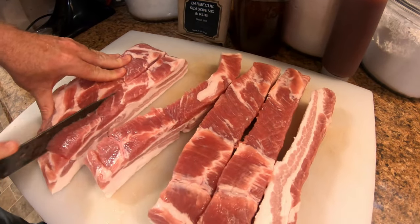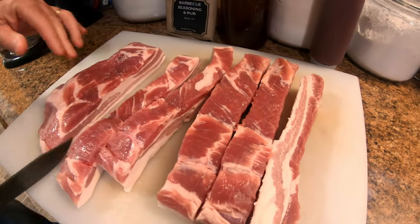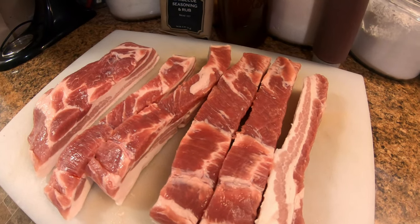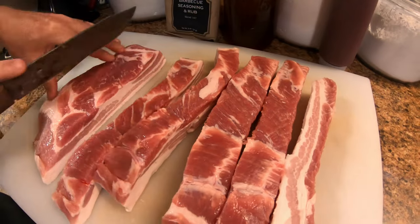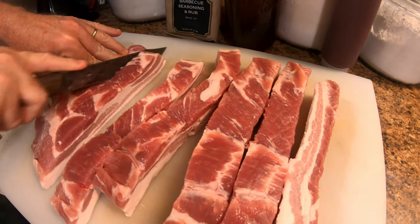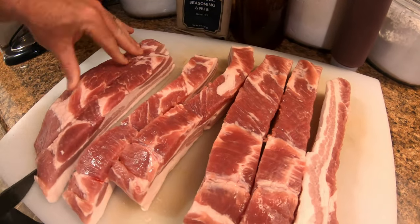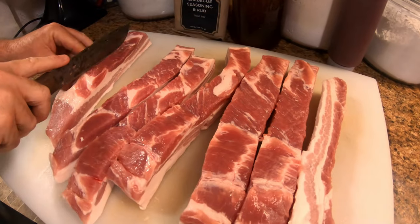Now folks, you could also do this in your oven if you'd prefer. We're gonna be outside today working so we'll keep an eye on the grill, but you can get the same results in the house with your oven.